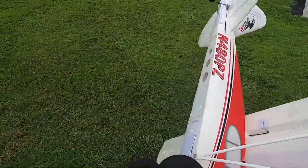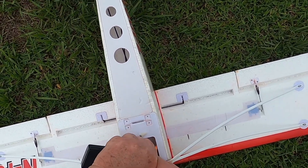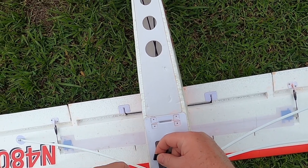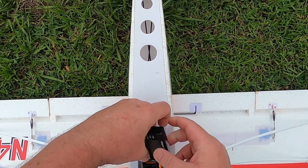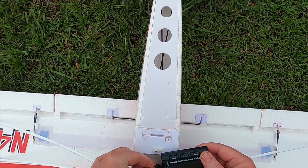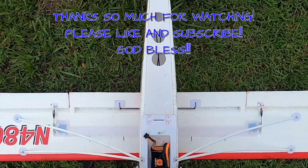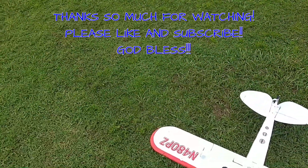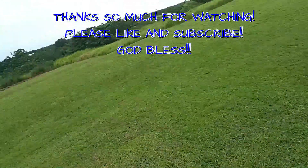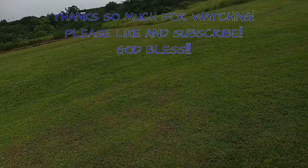Let's turn her over — that AS3X was trying to work. Let's see what kind of battery life we have. I went six minutes over on a 2200 3S. I've got 62 percent left — I could have flown for 10 more minutes! Anyways, that's five minutes and eight seconds of the Park Zone Sport Cub S2 flying in some crazy wind. Thank you for watching — this is Fat Guy Flies RC. Don't forget to like and subscribe. God bless y'all.